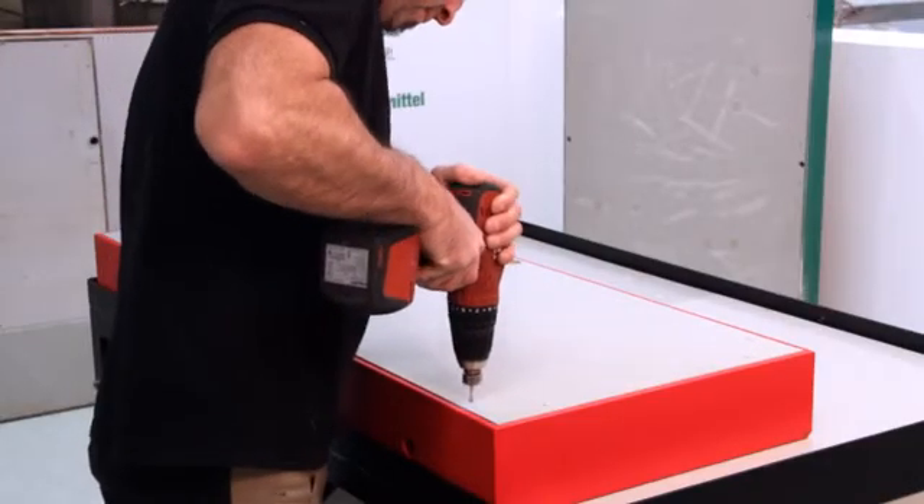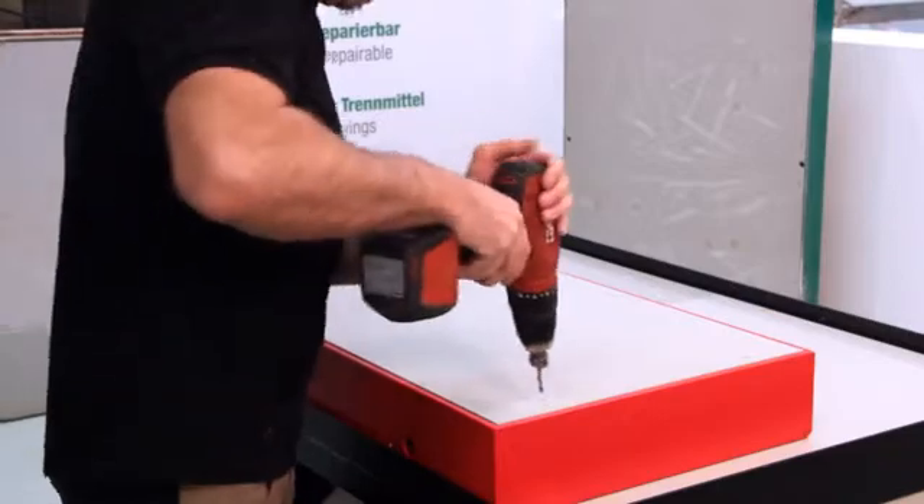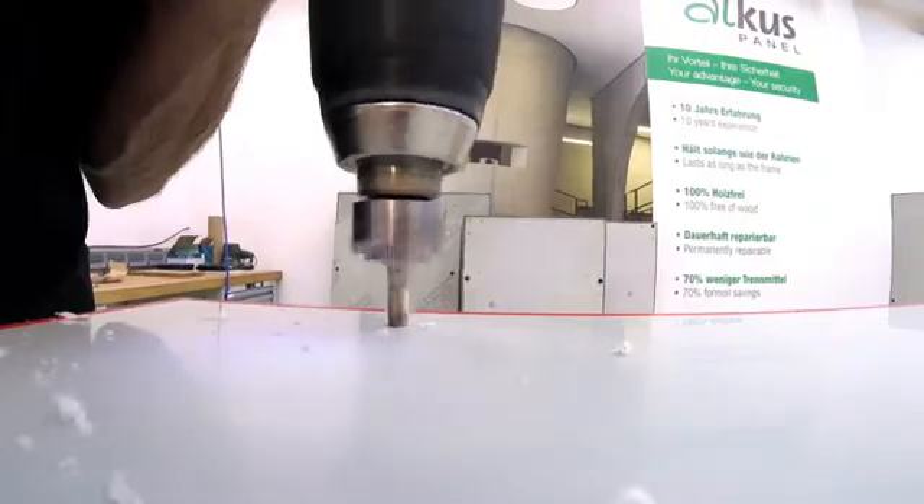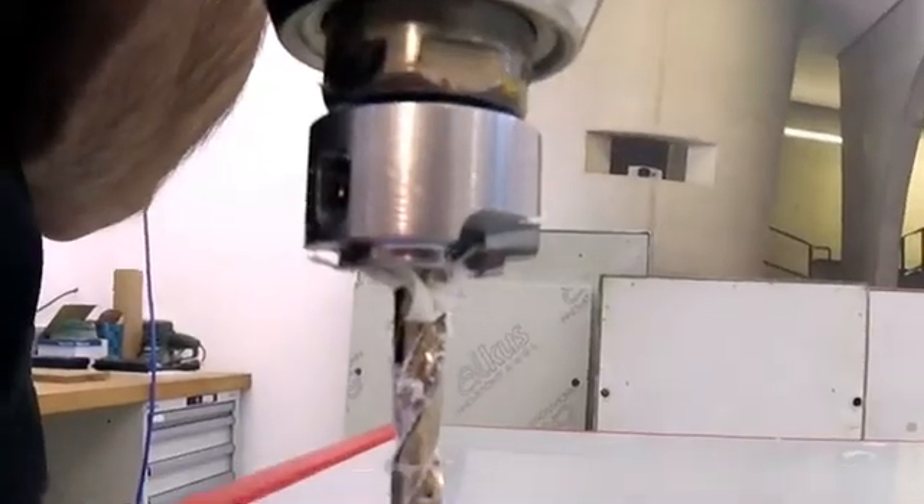Holes are then drilled into the Alcus panel and the formwork for riveting. To ensure the rivet is flush with the Alcus, it's countersunk using a 120 degree countersink.